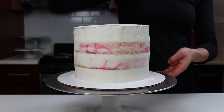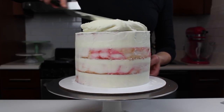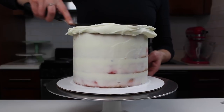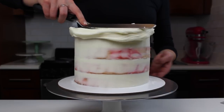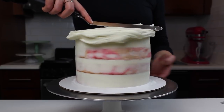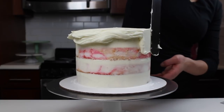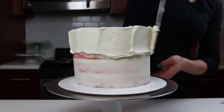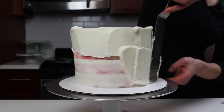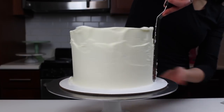Once the crumb coat was complete, I chilled the cake in the freezer for about five minutes until it was nice and firm to the touch. Then I added a second thicker layer of my American buttercream. There's no right or wrong way to frost a cake, but I love starting on the top with a big dollop of frosting, spreading it out to the sides of the cake, and then carefully working that down to the base. The most important thing is to try to get it as evenly spread around the cake as possible — the more evenly it's distributed, the better time you'll have when using your bench scraper.